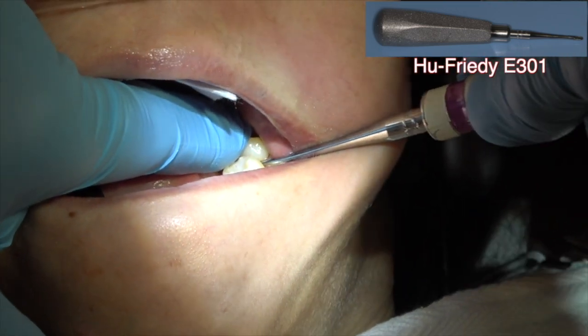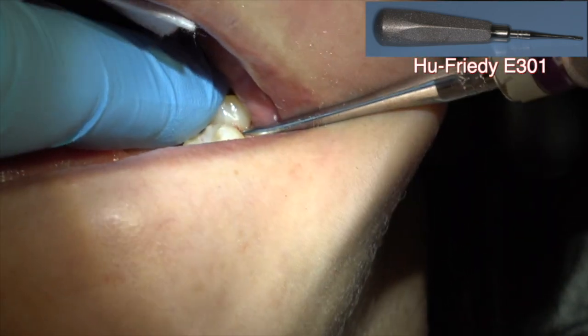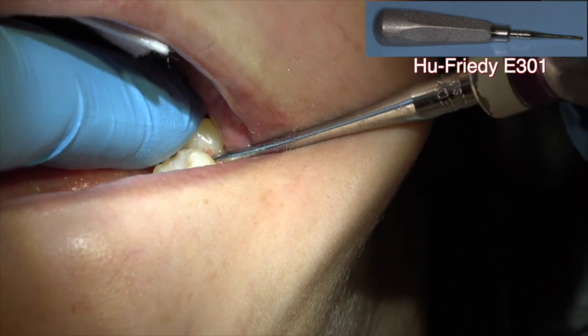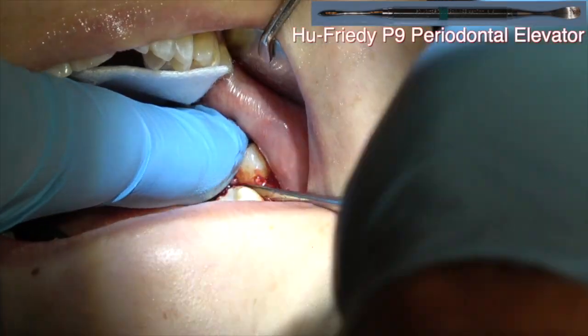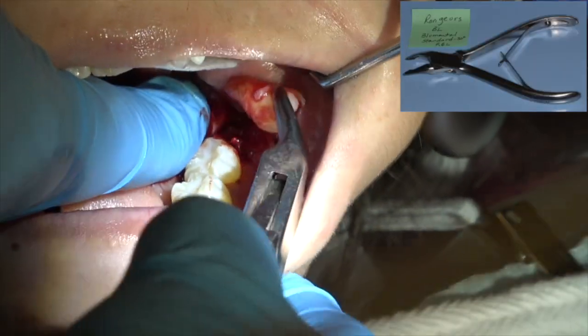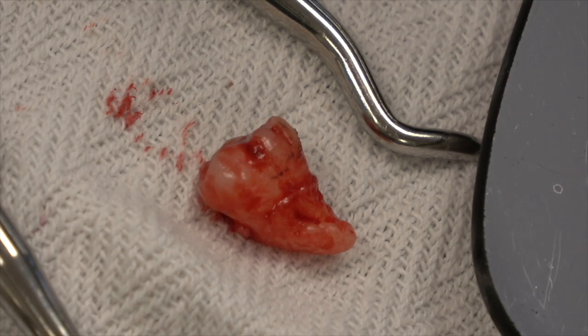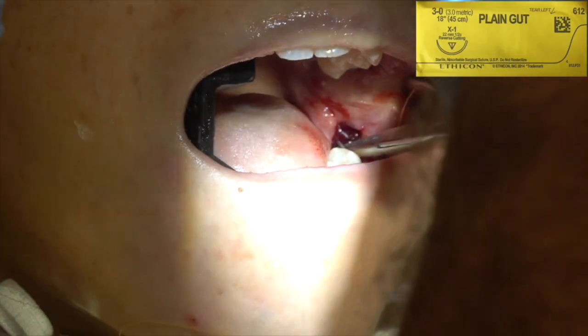You can see this one is partially impacted. Be sure you block the airway with your finger or a 2x2. With these, especially when they're shaped like this, you don't want to pop one out and have the patient aspirate. That's critical — block the airway either with a finger or a 2x2, because these can be just slick like a little peg.